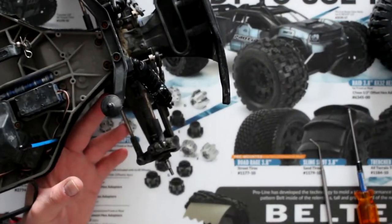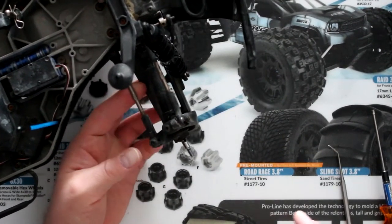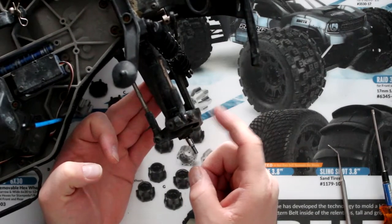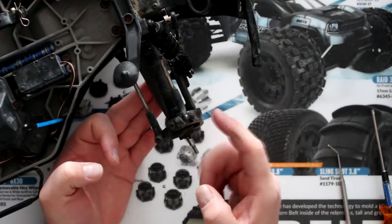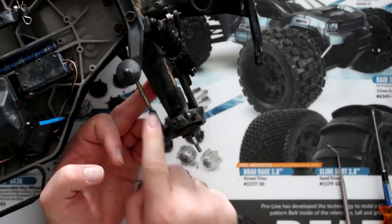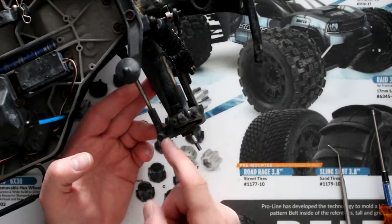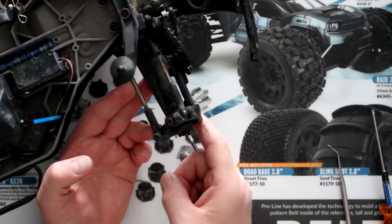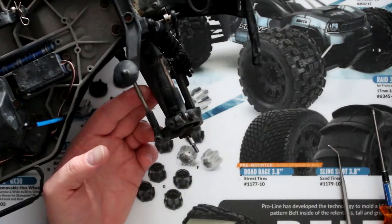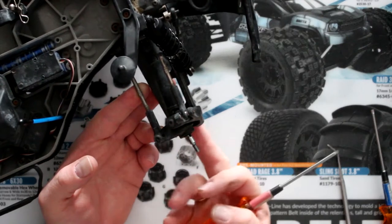I'm going to try to zoom in a little bit more. You have the physical knuckle right here, and I call this a knuckle holder — there is a physical name but I don't remember it right now. You don't need to remove the knuckle holder if you've only broken the knuckle itself. Half the time where I see it break is where the steering arm goes — it breaks off there. You don't need to remove that piece; some people suggest removing it, but you don't need to.